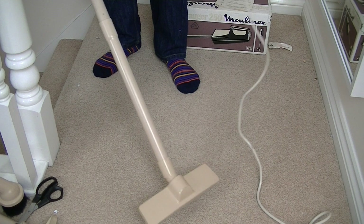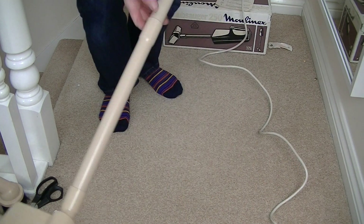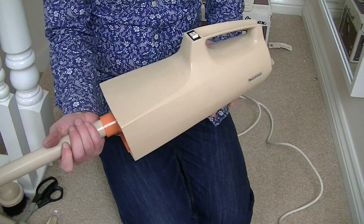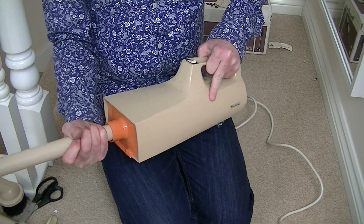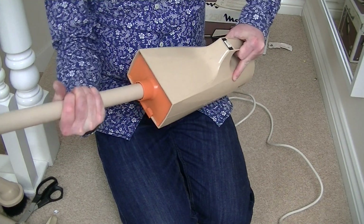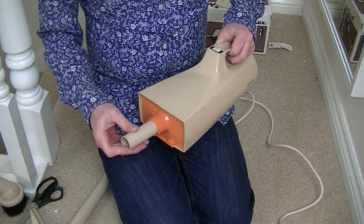There were a few bits I missed, but the bits I went over it did pick them up. I can't see it doing very well on my bag of filth though — I don't know if I'll bother. I will do another test on this, a proper demo with some more dirt, and I'll see how it copes on a hard floor as well. But it's very, very weak.